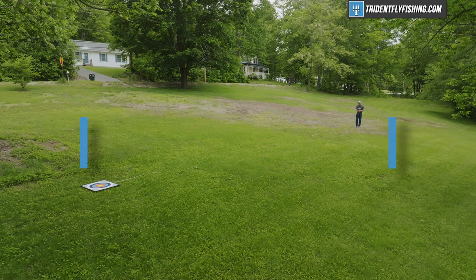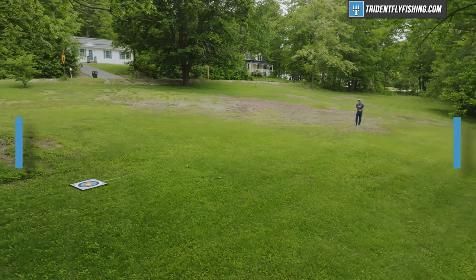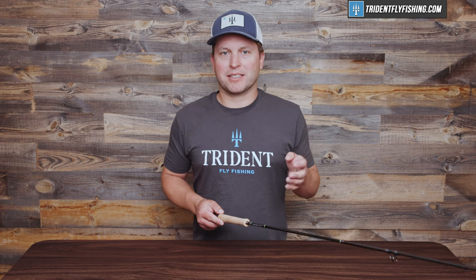That brings us to a total Poseidon score of 63.5. And while that seems low, I'd say this rod loses points in places that maybe aren't that important. So if you're not looking for a rod to show off to your friends, and maybe looking for a rod that just catches fish using dry flies, this rod is maybe as good as any rod out there.